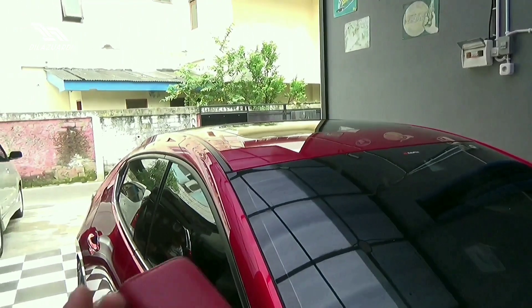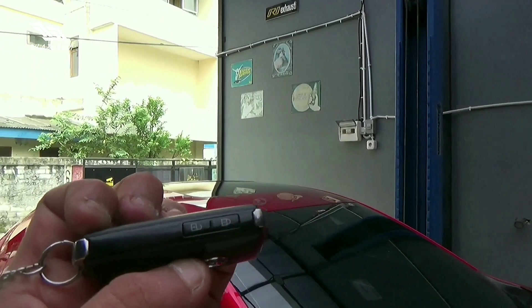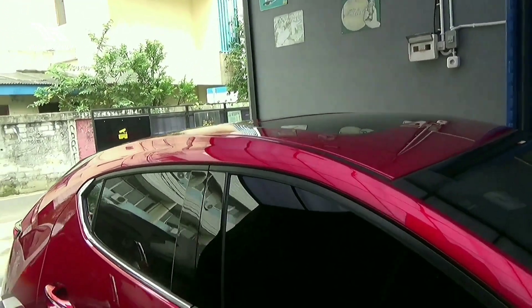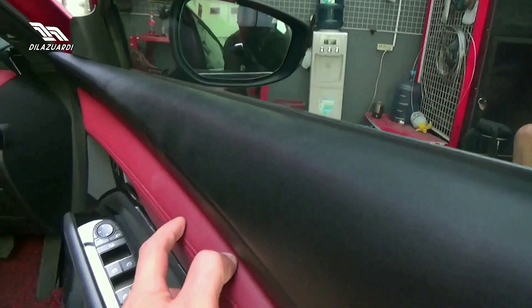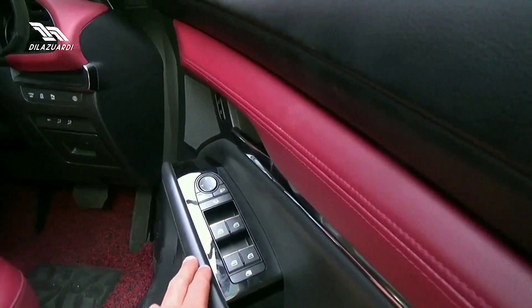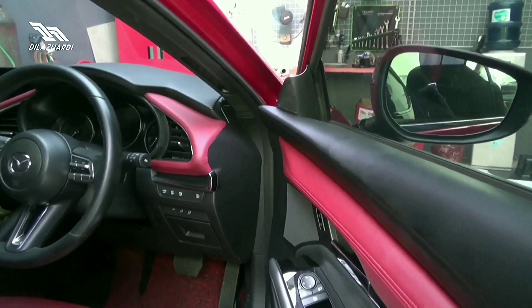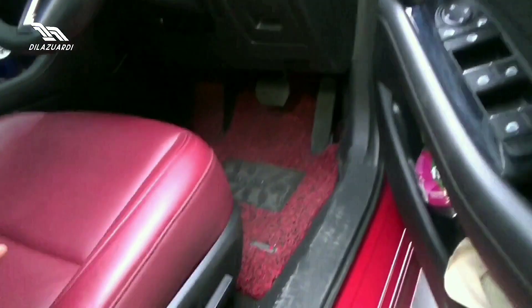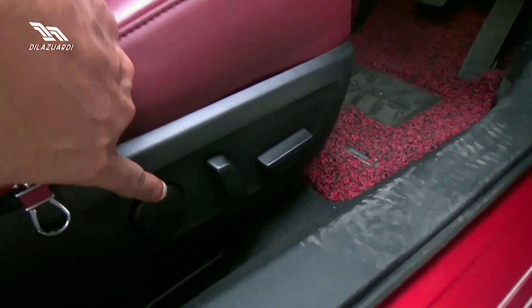Kuncinya itu seperti ini, simple banget. Unlocknya dari sebelah sini. Dia sudah smart key, cukup di-grab aja itu sudah terbuka. Untuk door trim, ini semua bahannya soft touch. Jadi warna merah — ini adalah warna spesial dari Mazda 3. Jadi red on red. Untuk pengaturan jok, dia elektrik, lengkap dengan lumbar support.